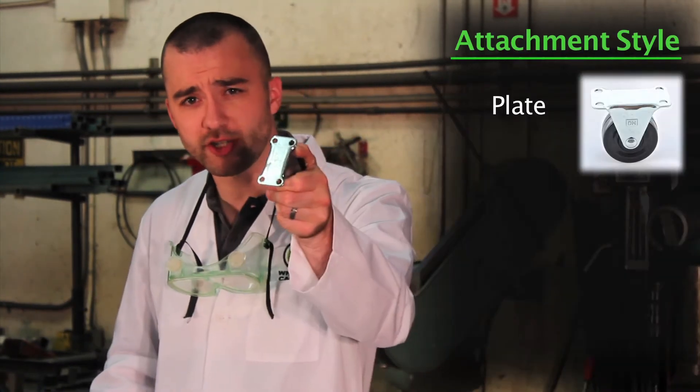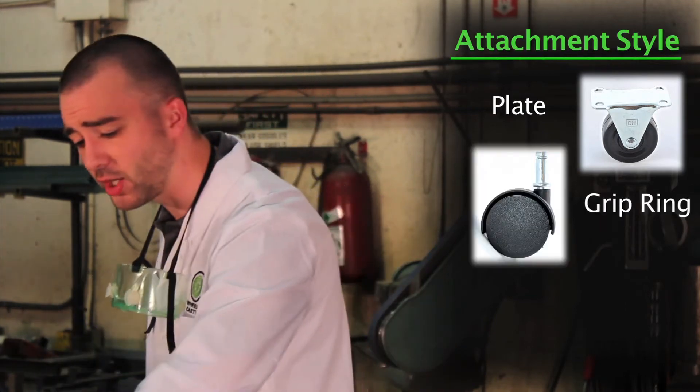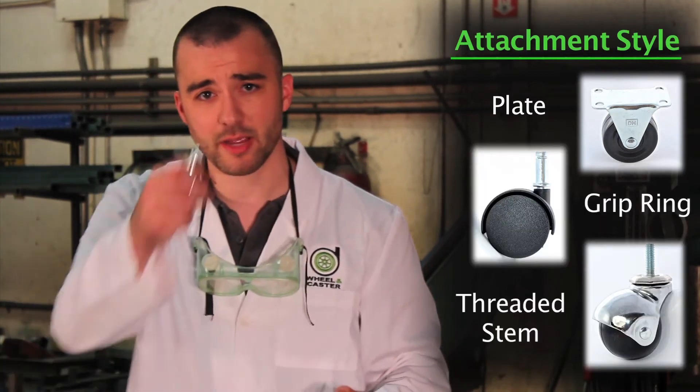So what kind of attachment is best? Well, if you're replacing an existing caster, it's usually best to stick with what was already there. But if you're adding casters for the first time, here's a rule of thumb: if there's space on the piece, use a plate caster — they're usually sturdier and offer more flexibility. But if there's not room, like on a table or chair leg, try a grip ring caster or a threaded stem caster.